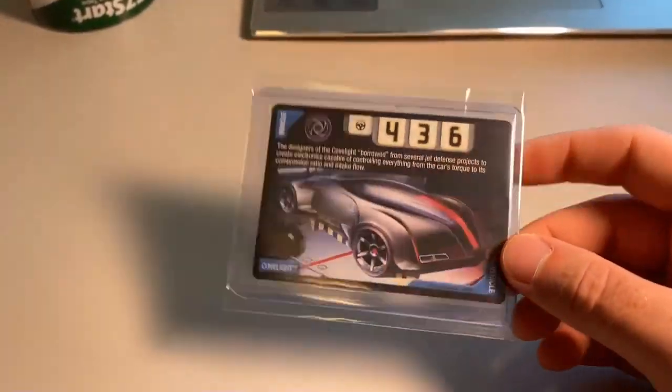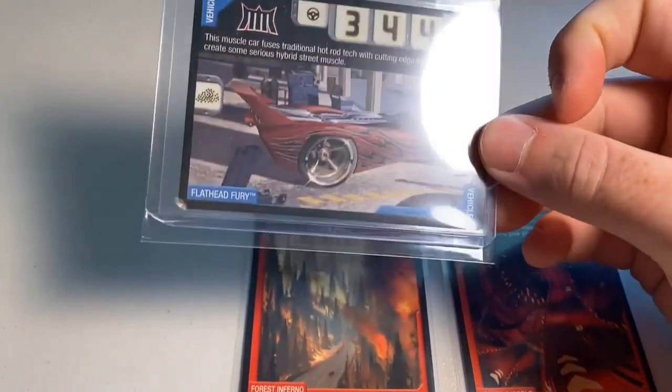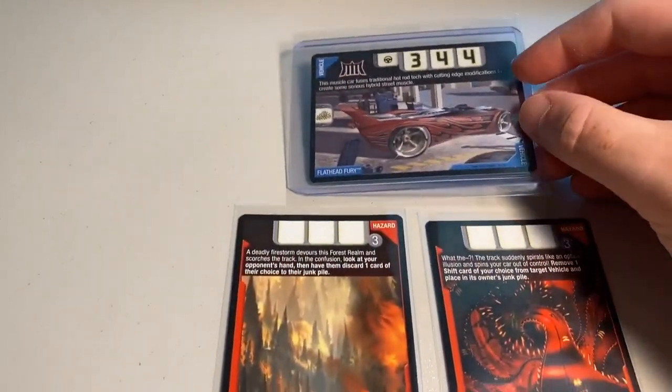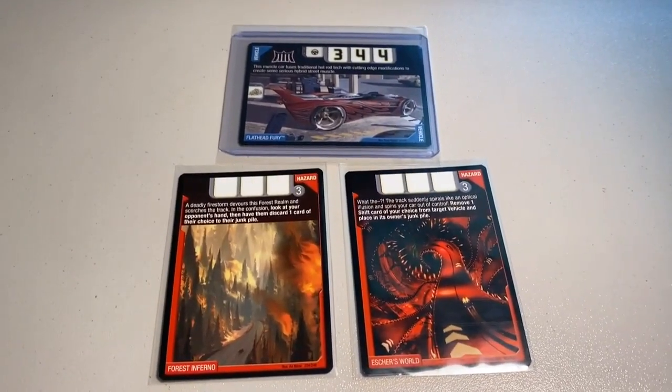Next up we sold three more near mint to mint cards: Forest Inferno, Escher's World, and my last copy of Flathead Fury. Flathead Fury and Pile Driver just sell so fast every time I get them in stock. The grand total was $40 even to a return buyer.